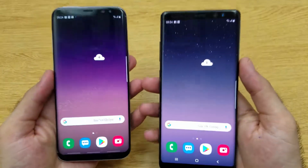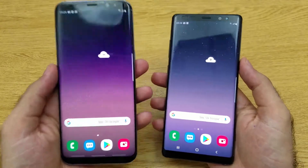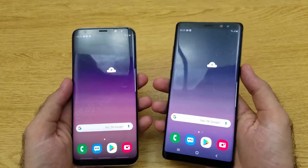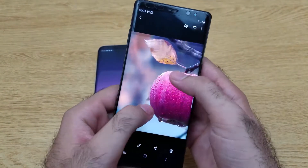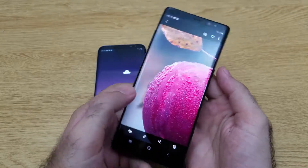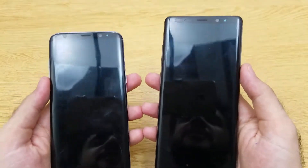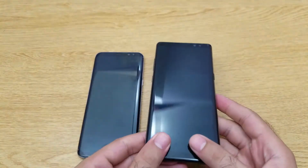Talking about the display, both phones have a Super AMOLED display. The S8 Plus has a 6.2-inch display while the Note 8 has a slightly bigger 6.3-inch display. Both phones provide Quad HD Plus resolution. As you can see, the color contrast and color capturing on this Super AMOLED display is deep, sharp, and the vibrancy is really amazing. Both are super premium flagship devices from Samsung.